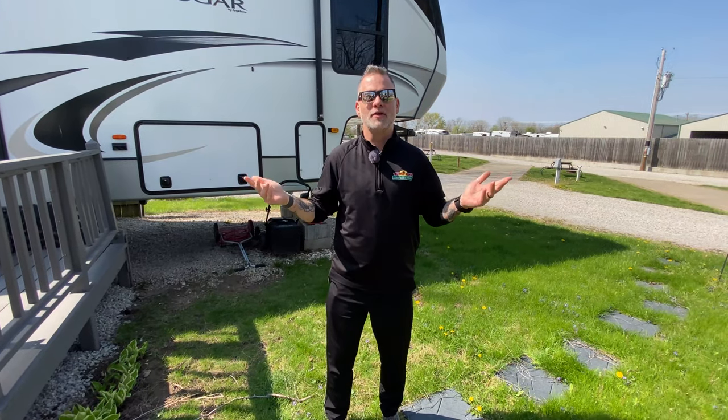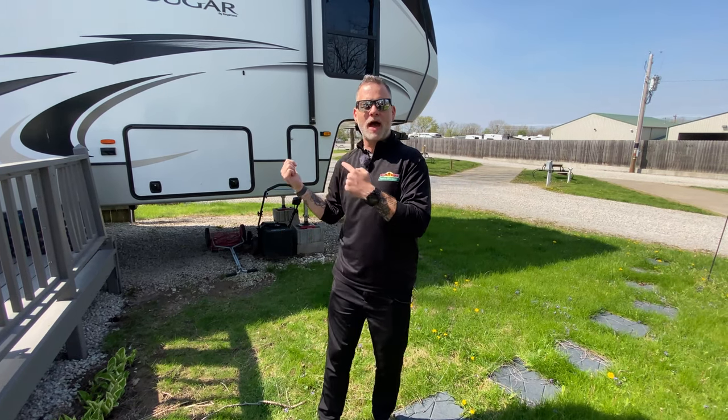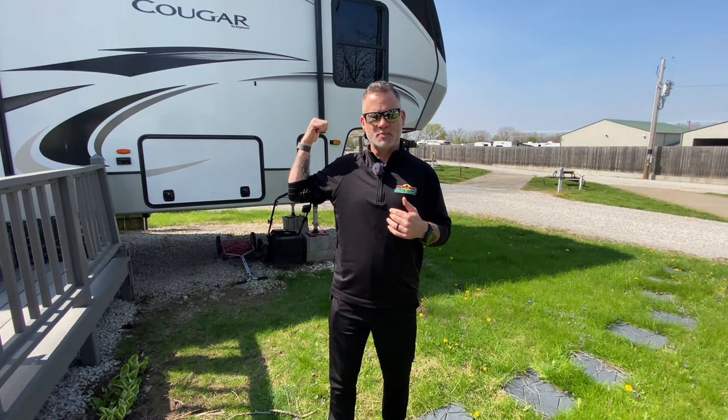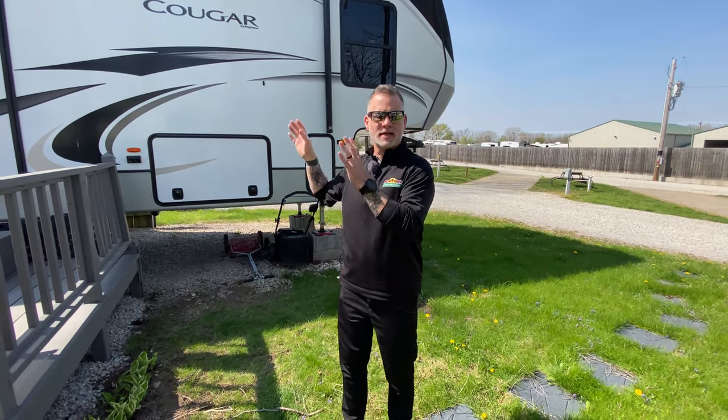Greetings, everyone. Welcome to another Tip Tuesday. I'm over here in the campground by my camper. This week is going to be about getting your camper ready to go. My wife and I are getting ready to take this beautiful beast down to Gulf Shores at the end of this week, so I thought I would go through some of the things I do to make sure I'm ready to go and everything's safe and secure.